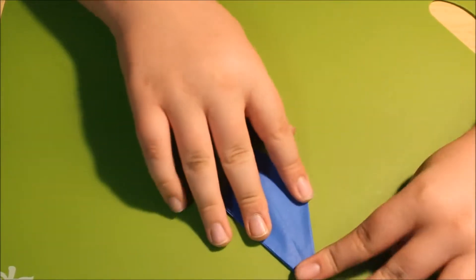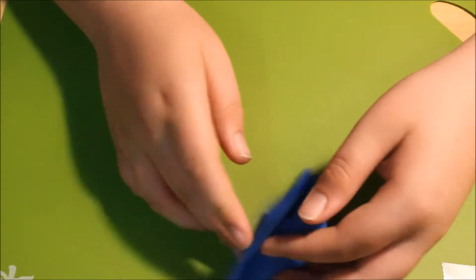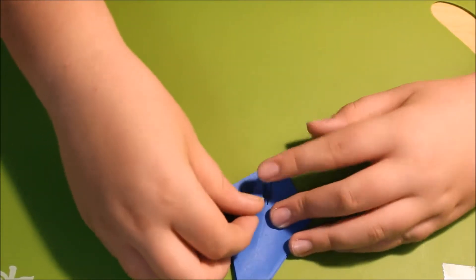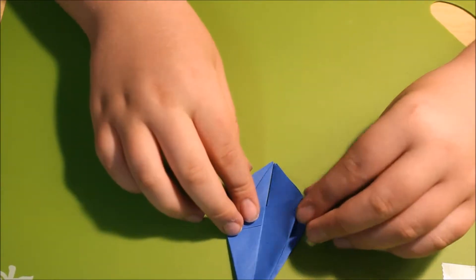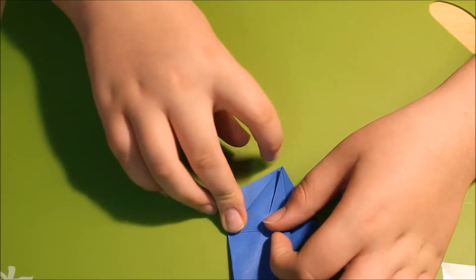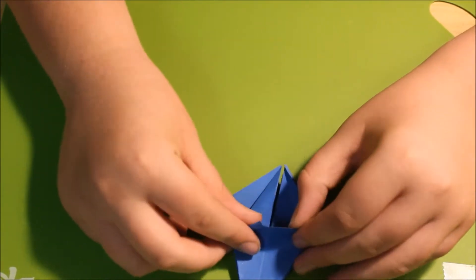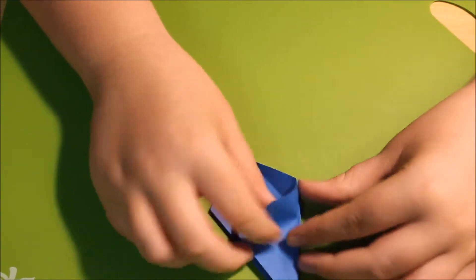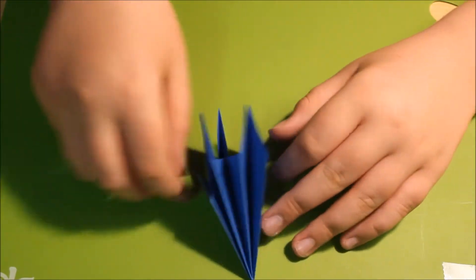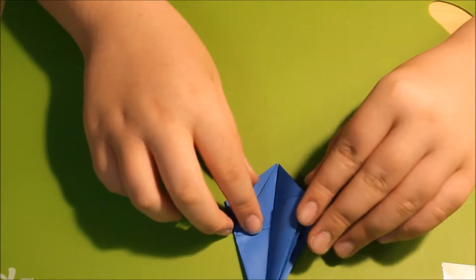Now you're going to fold these top side edges to the center, just like that. Then unfold and tuck it in and make a small corner, just like that. Turn them all over and repeat.